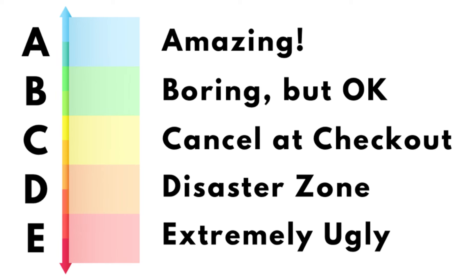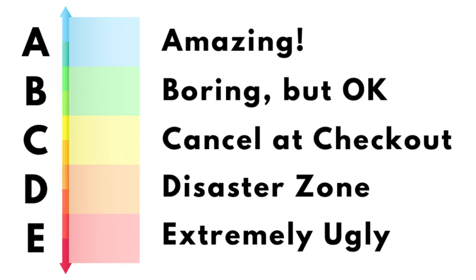They're going to be tier ranked using this method. A is for amazing, gotta have it — this is a unique look, wonderful. B is for boring — meh, I mean it's good. I could use it. It might be a good wardrobe staple, a wardrobe builder type of pattern. That's what the Bs are.